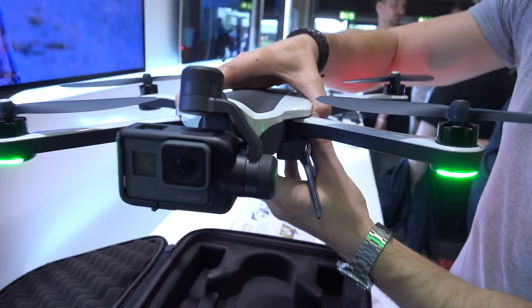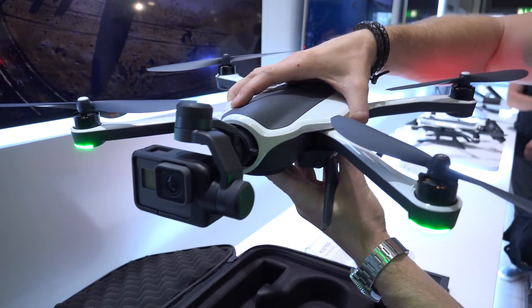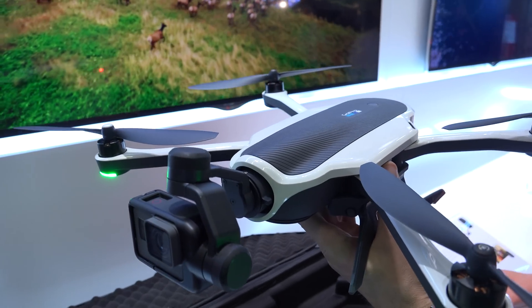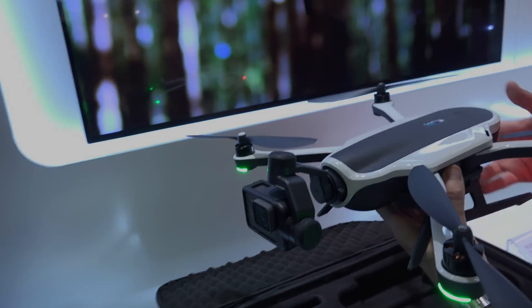The drone will be available on October 23rd for around $799 US dollars. Let me know what you think of the drone in the comments below, like the video if you enjoyed it, and subscribe to the channel. See you next time.